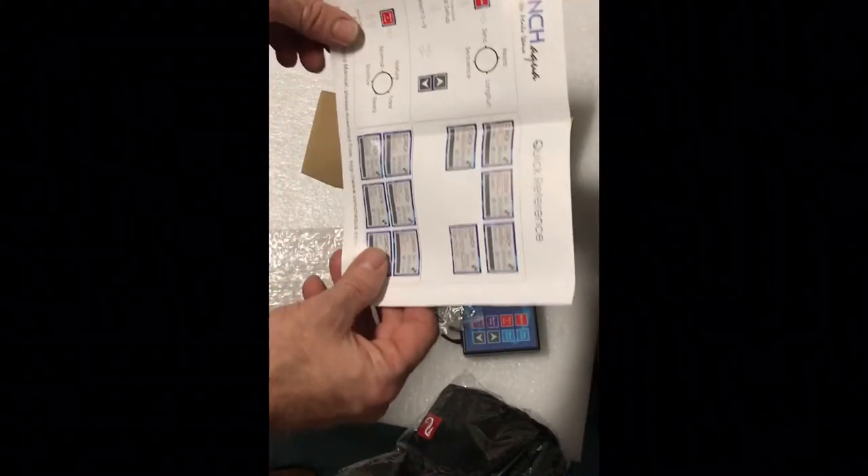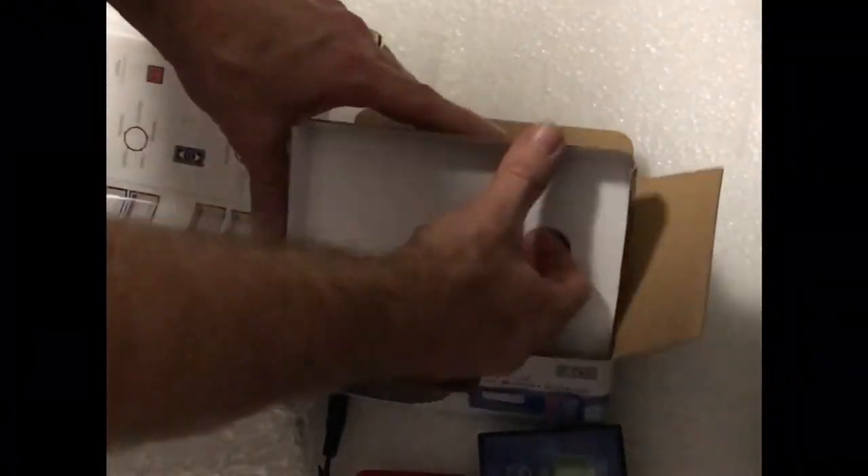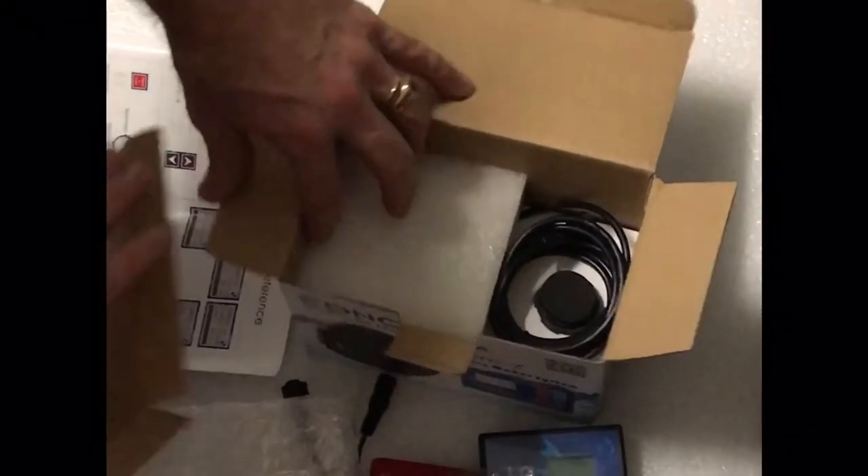You also get a couple of spare bearings here for the impeller. A little quick reference guide which runs you through all the settings that you can use on the little pump. Of course everything is online as well — they do have a lot on the website.